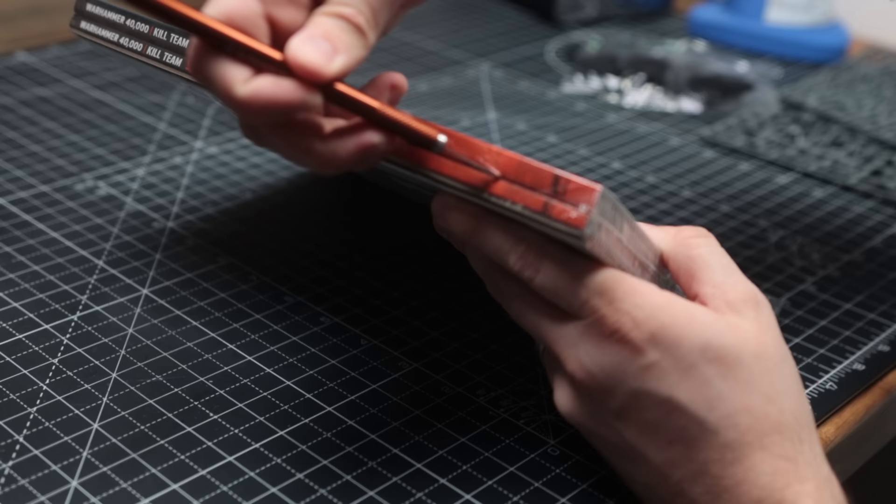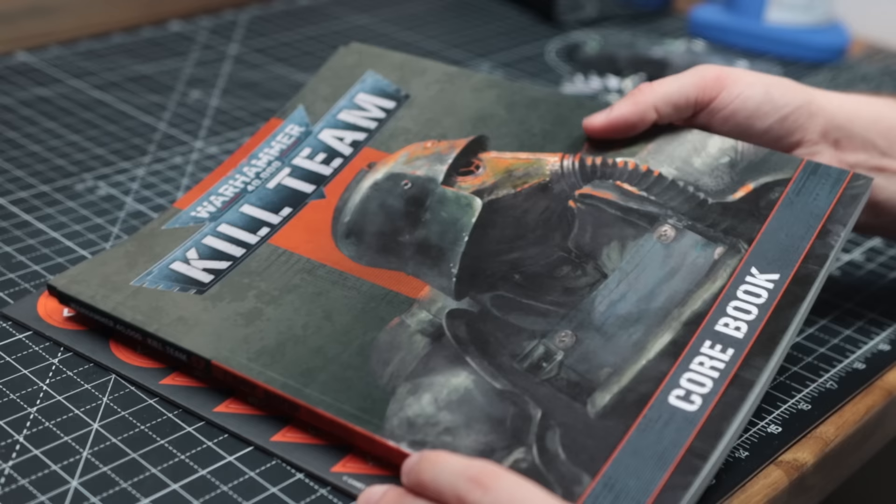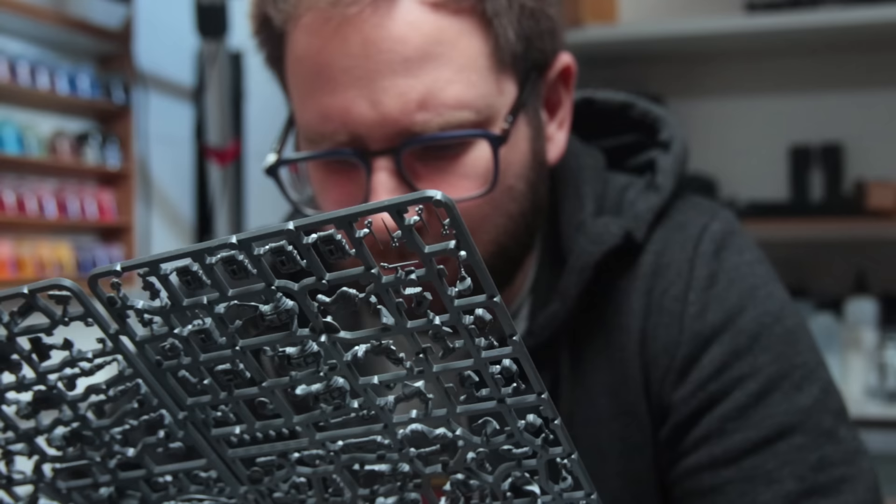Krieg have always felt slightly inaccessible to me. Essentially, they've been a mostly Forgeworld-based army, and of course with Forgeworld comes a higher price tag compared to plastic models. Value is very subjective, and what might be worth it to someone might not be worth it to someone else. I've never felt like I could really justify investing in them — that is, until now, with the new plastic Kill Team kit.